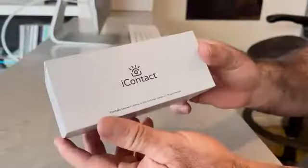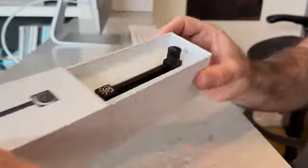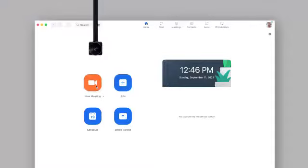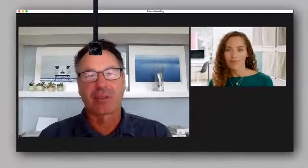With most communication being non-verbal, not seeing eye to eye is a huge problem. Now you can easily fix that with the new Eye Contact Webcam. Just plug it in, drop it on, and line up the camera. Now you're finally making eye contact with the person on screen.